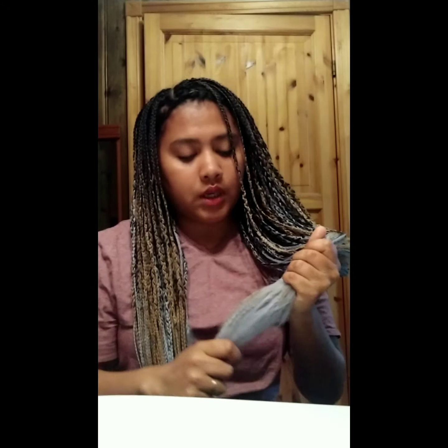I'm almost done right now. So if you can see on the edge, it's not so nice, so I'm going to cut it and just to secure the end, I'm going to dip it in hot water.